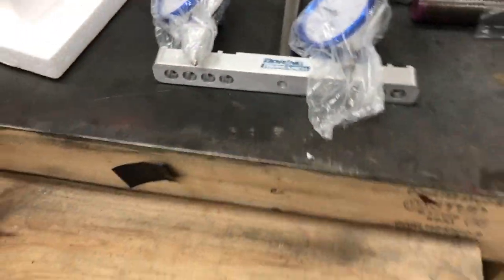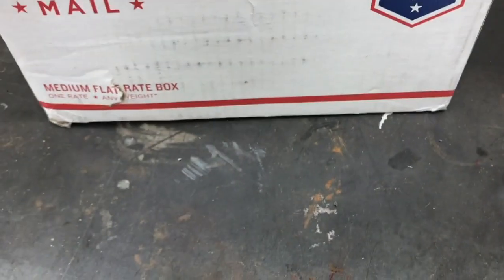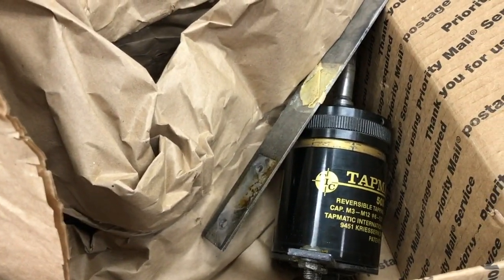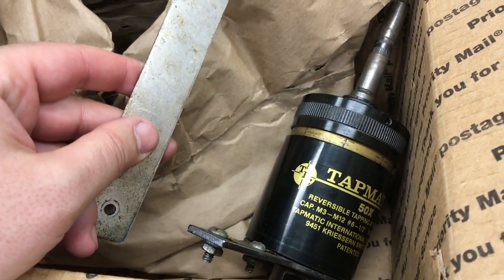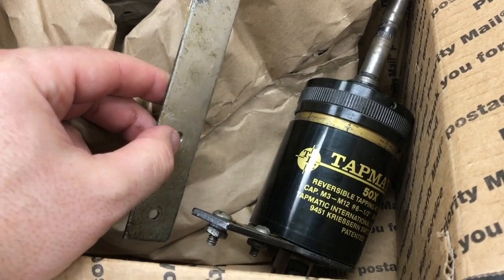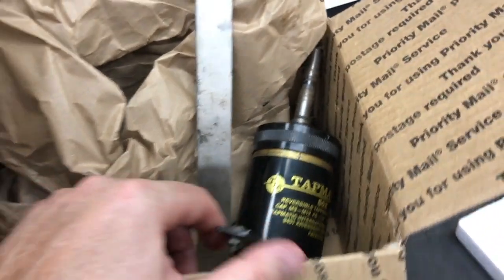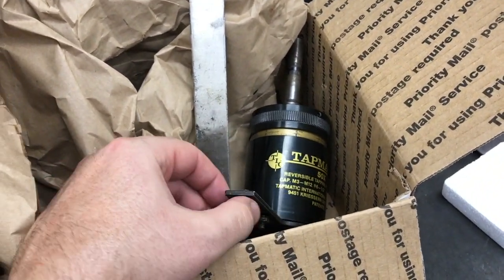I also wanted to show you this — I mentioned it in a previous video. This is from Weld-at Fabrication LLC, from Nick. This is the Tapmatic head. I need to work something out with him — he mentioned something about a trade or return, and then later just said to take a look at it and see if I can use it.